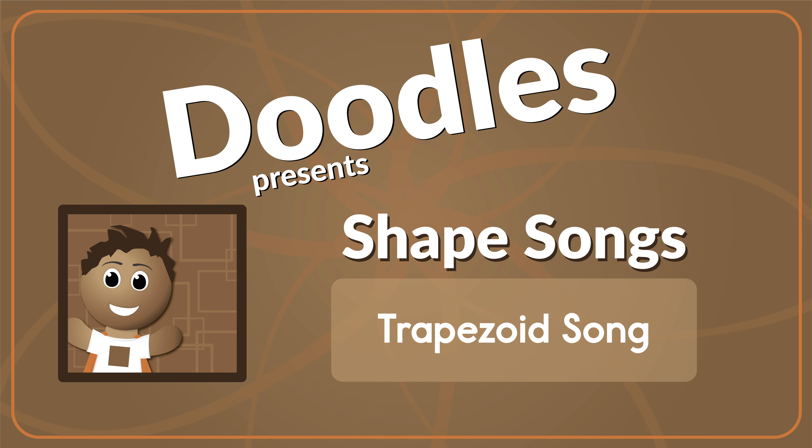Draw a trapezoid up in the air. Draw a trapezoid up in the air.